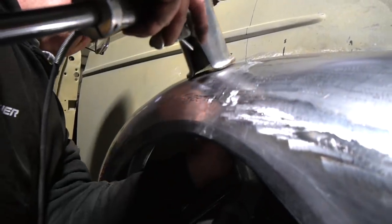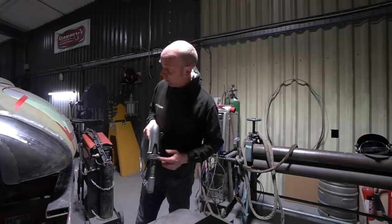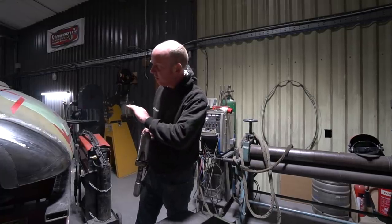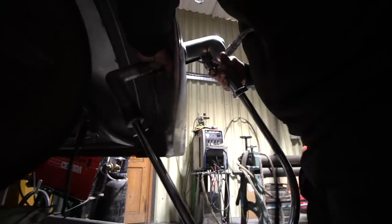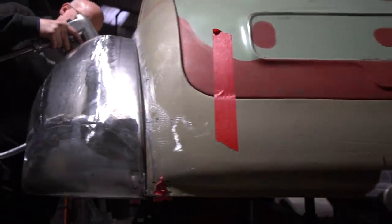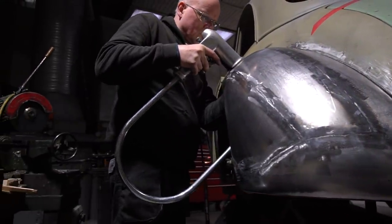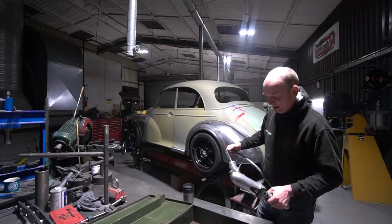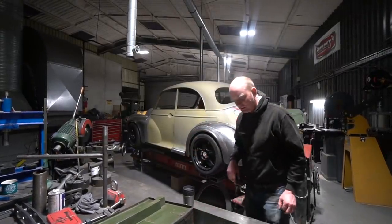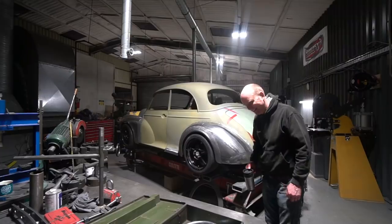You go around with the planishing hammer — the little head oscillates, it's air-powered — and you pick the correct crown of dolly to get in there. You go around it and that will hammer the weld seam down, stretch it back, and amazingly the shape will all go back to where you wanted it — as long as you get your stretch right. I was very pleased with this little toy. It came up on eBay at sensible money. As of the end of tomorrow I think we should have four wings all at the stage where they need attacking with the planishing hammer.